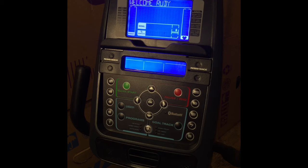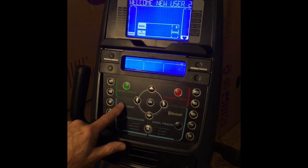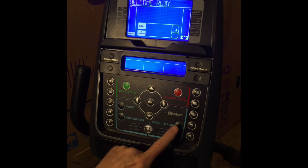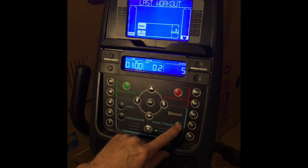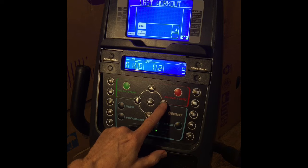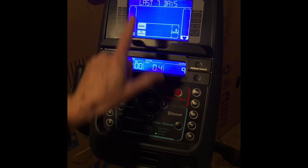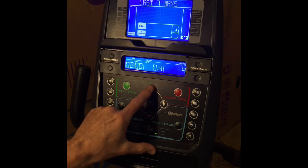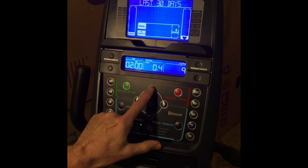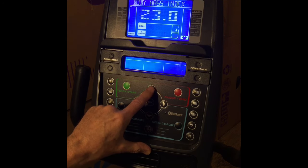Finally, we're going to show you how to use the goal tracker. Begin by pushing the user button to select the user you want, then push the goal tracking button. The console will display last workout and show you your results. Use the left and right buttons to view the different values. Use the up button to change to last seven days, up again to see the workout for the last 30 days, up again to view the longest workout, and up again to see your calorie record and your body mass index, which shows the relationship between your weight and your height.